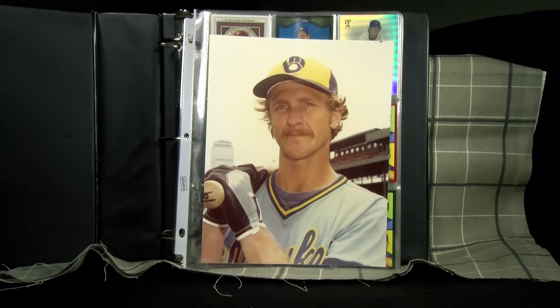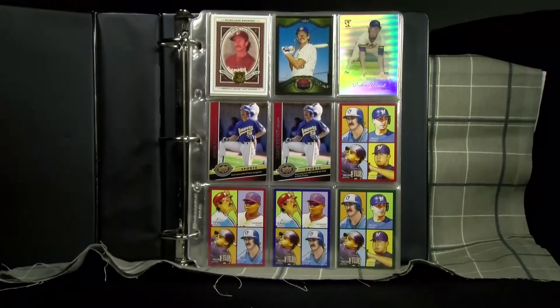Welcome back to my Robin Youn PC. This is part 4. We kick it off with a little retro with a new item I found — an 8x10 photo circa 1985-ish in his road baby blue uniform. But this video is going to concentrate on more post-playing cards, starting with the year 2009.